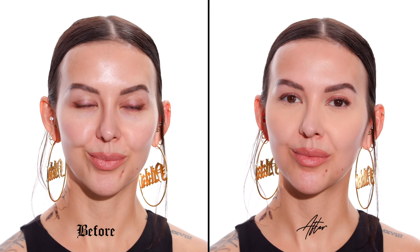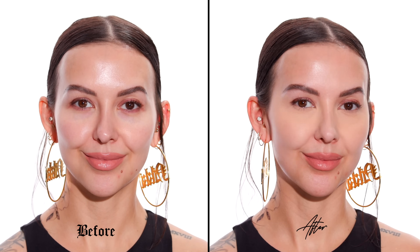Hey everyone, welcome back to my channel. My name is Nikki LaRose. If you're new here, I'm a celebrity makeup artist based in Los Angeles and in today's video I'm going to be showing you a step-by-step on how to color correct and conceal dark circles under your eyes. So if you're one of the many people that have reached out to me personally and asked me to do this video, this is for you.